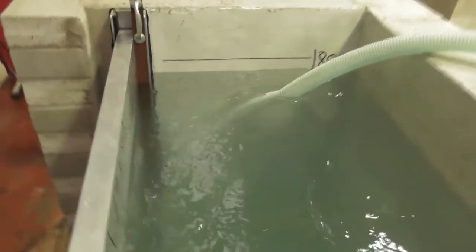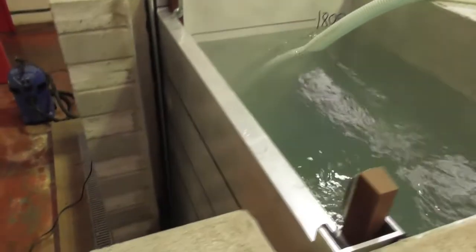We are now coming up to 1,800mm of water. And I will just show you that there is no leak coming from the bottom.